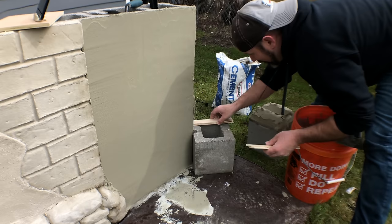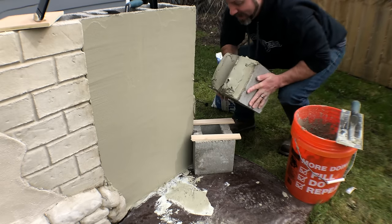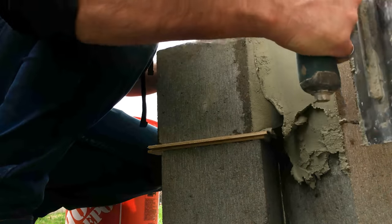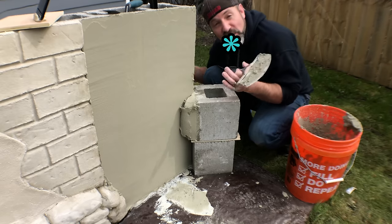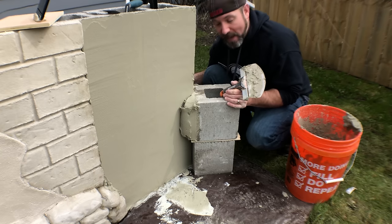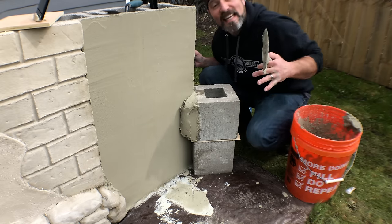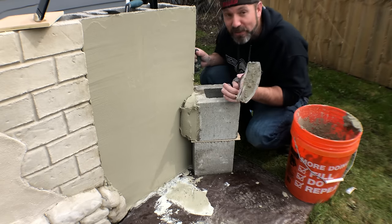I'm going to take this block, put some shims in there. What am I doing, you ask? In one hour's time, I am going to remove the bottom block and this block is going to stand up all on its own. On top of that, I'm going to stand on this brick and it's going to hold up my weight. True story.